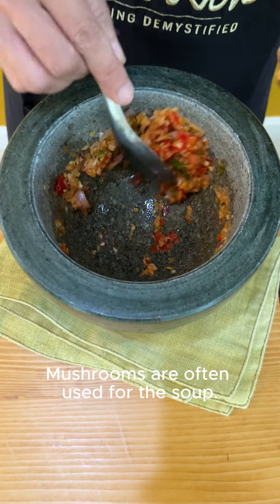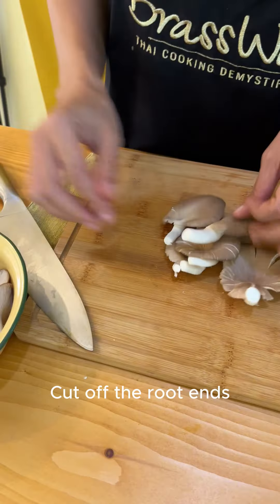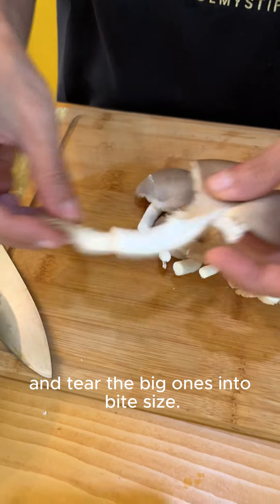Mushrooms are often used for the soup. I'm using oyster mushroom today. Cut off the root ends and tear the big ones into bite size.